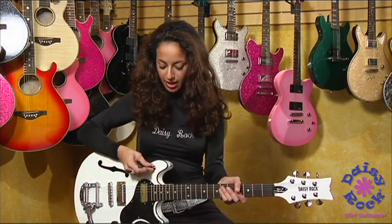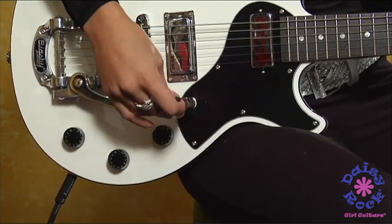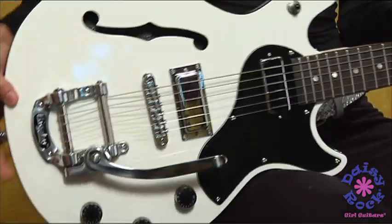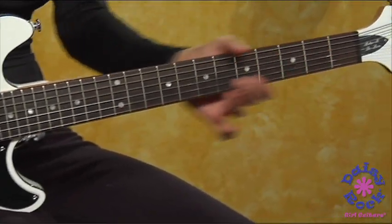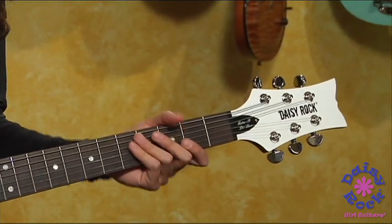It has a three-way tap right here. You have your volume and you have your Bigsby tremolo, which is awesome. You've got two mini Daisy Rock humbuckers, a very slim, sleek neck — easily slide back and forth. And you have your fabulous Grover tuners on it.